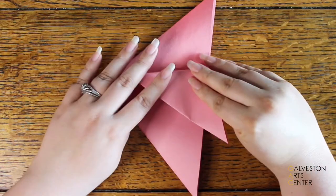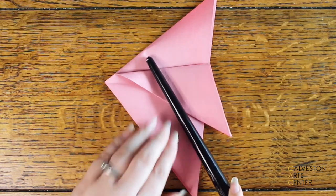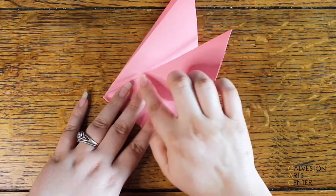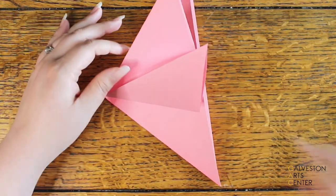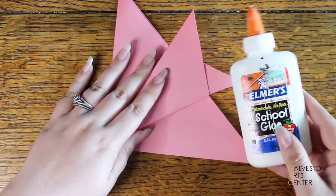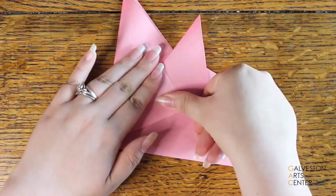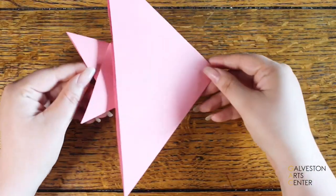Take one corner and fold it down but not all the way — you don't want it to match up with the other side. Once you find a good spot, press it down. Then lift it back up and bring the other side into the crease so it lines up, then press it down. Fold them onto each other. When you lift your hand it pops up, so glue or tape it down. I'm using tape to use it up since it wasn't great for wrapping.